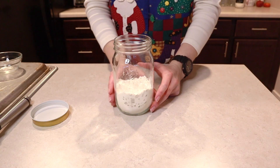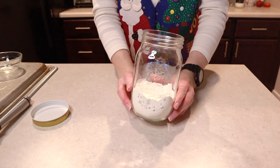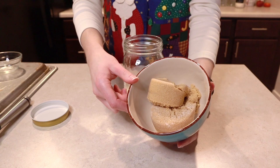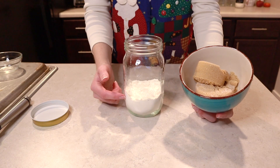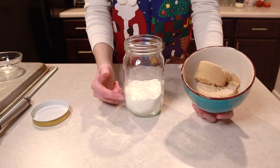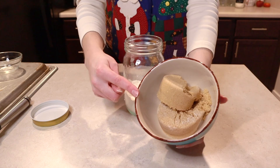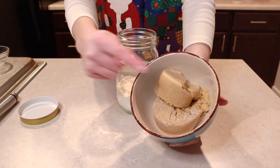Give it a little shake to level out the flour — this helps us get the nice pretty layers we like to see on the side of the jar. On top of the flour we're going to put one cup of brown sugar. When you measure your flour, make sure you spoon it into your measuring cup because flour will pack down. Contrary to that, with brown sugar make sure it's packed when you measure it.